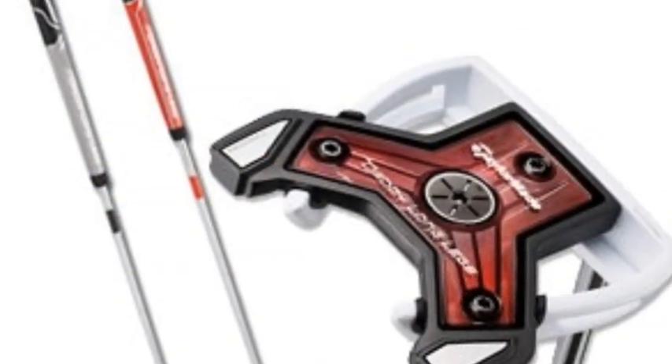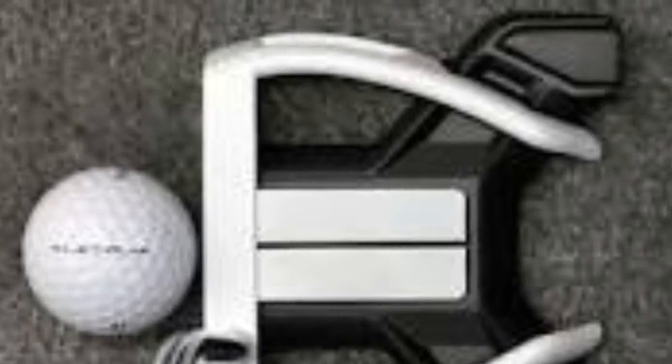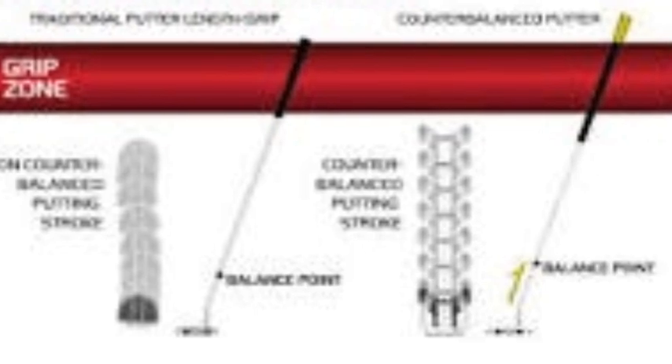As some of you may or may not have heard, the TaylorMade Daddy Long Legs Putter is one of the first counterbalance putters. What this is, is basically a putter that re-enacts the belly type putter without actually being anchored.